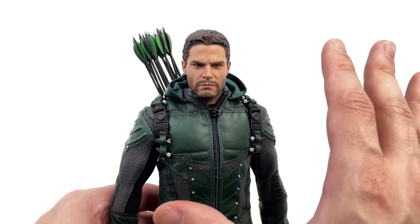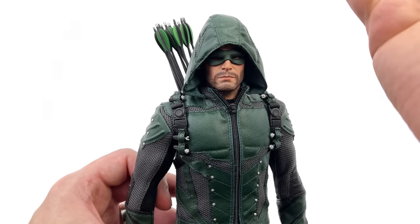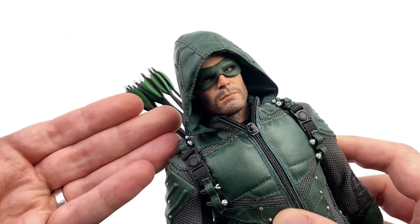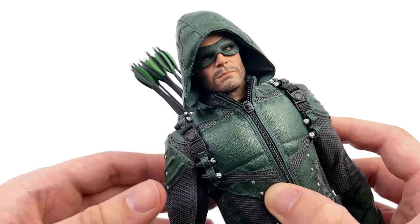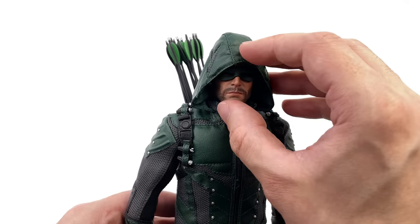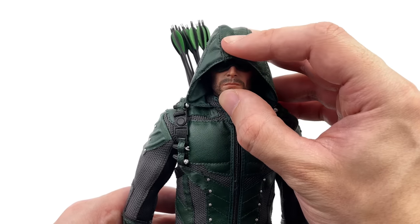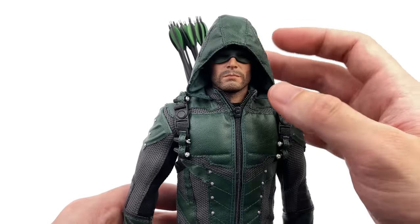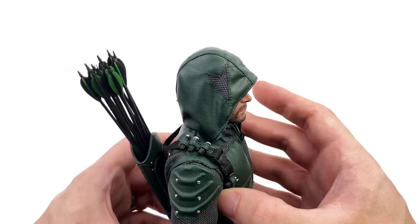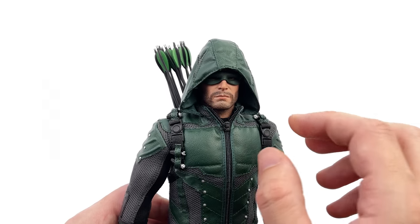Here he is wearing his hood and mask, and as I said it improves the likeness — this is how I'm going to be displaying mine in the cabinet. A cool feature is that there are wires throughout the entire hood so you can shape it and get it to sit the way you want it. Mine is sitting a little bit high right now but if you spend some time with the wires you can get it to look even better. There is also a little arrowhead detail symbol on the side of the hood, which is a nice touch.